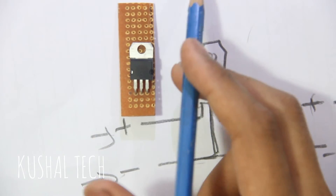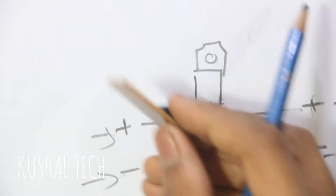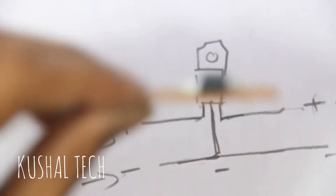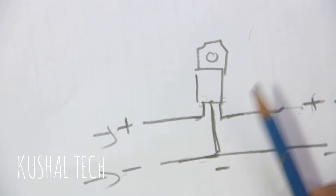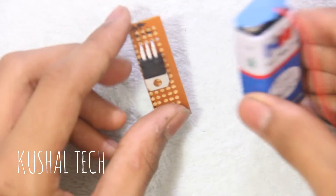This regulator becomes hot if you give it too much voltage, like 12 volts, so you would mount a heatsink on it. But since we are using a 9-volt battery, it will not get too hot. I'll show you — just take this 9-volt battery.